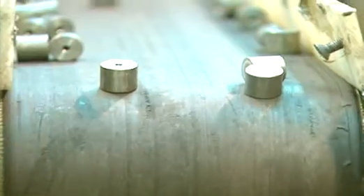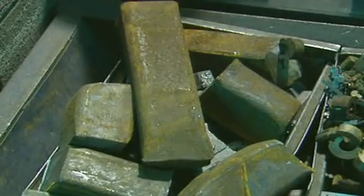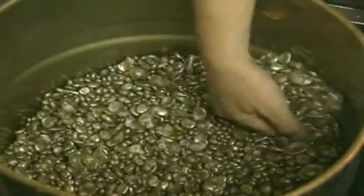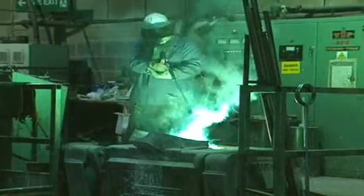This factory uses electricity to make hundreds of permanent magnets every day. But what are they made from? Iron isn't good enough on its own, so they mix it with other metals including nickel and cobalt. Any mixture of metals is known as an alloy. In the foundry this alloy is heated up to 1600 degrees Celsius before being poured into a mould.